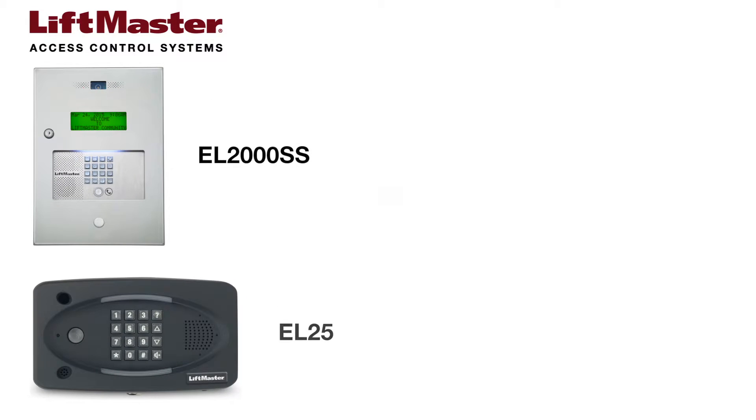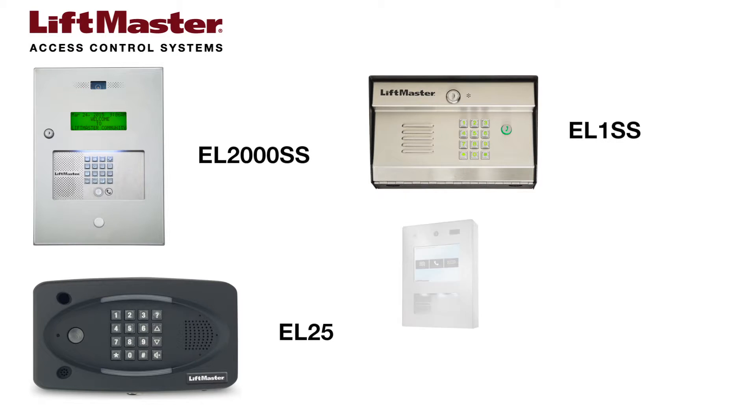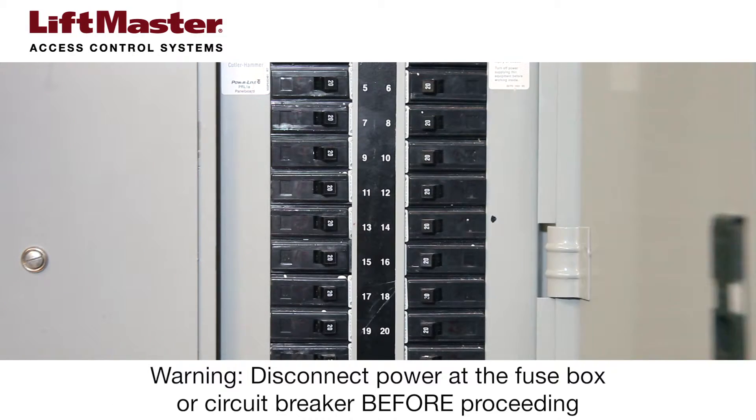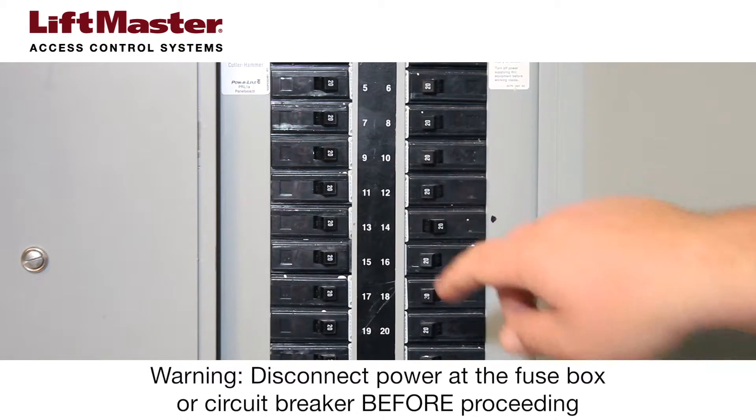Whether you're installing the EL2000SS, EL25, EL1SS, or the IPAC telephone entry system, there are certain best practices you should observe. Start by disconnecting power at the fuse box or circuit breaker.